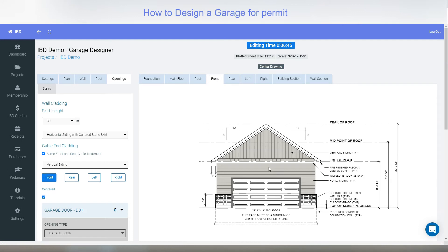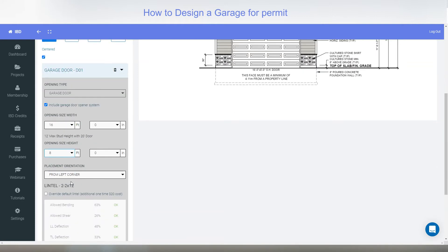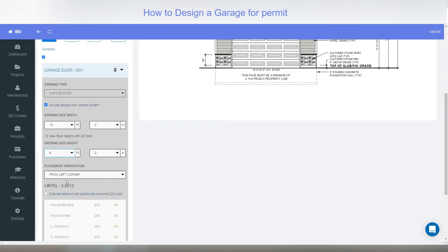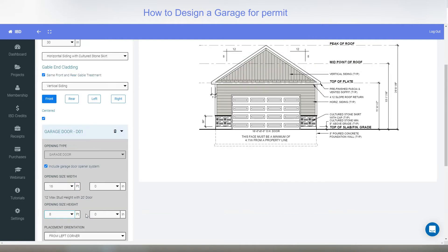You can adjust the height of the door as well. Back on the front elevation, with lots of room, maybe you want an 8-foot-high door — you put in 8 foot and up it goes. You can override the lintels if you want. Right now it's showing you all the bending, shear, and structural requirements. But maybe it says two 2x12s and you've got three 2x8s around — you can go in here and adjust it if you like.